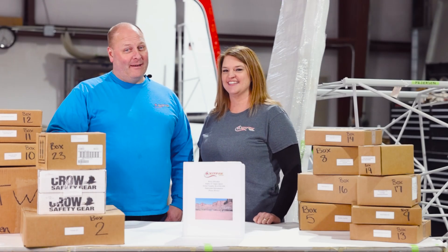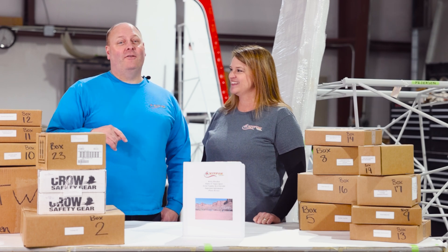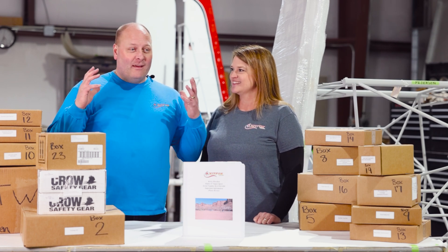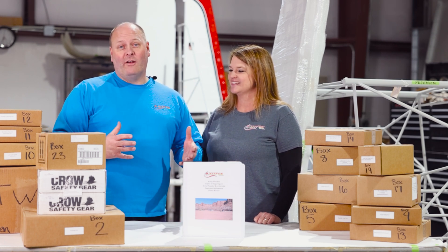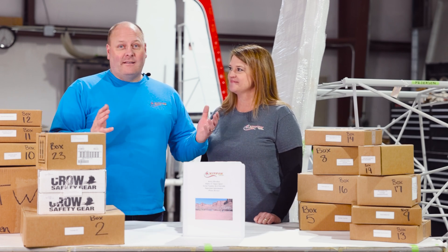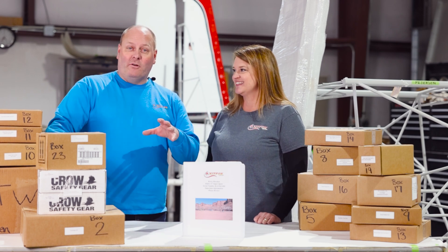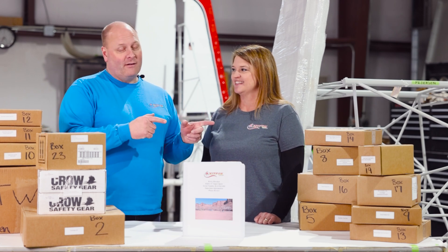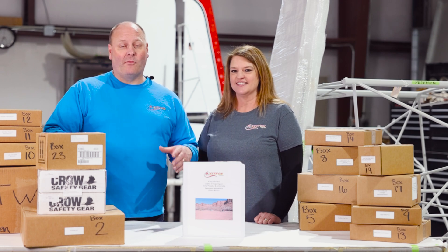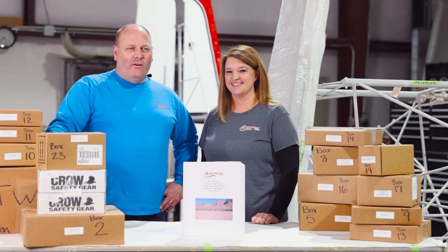Welcome back to Kit Fox Aircraft. I'm still Brandon and I'm still Heather. Today, as promised, we're going to dive square into inventory. We get a lot of compliments about our inventory and how we package our kits. A lot of times it just looks like a lot of boxes and you wonder where to even begin, but we're going to break it down to make it simple and easy.